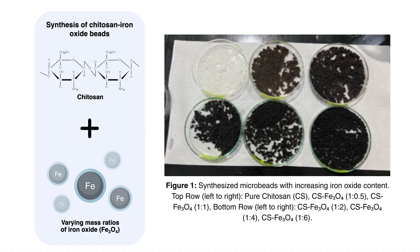First, I have to synthesize the core materials — specifically the acetylation of commercial chitosan and co-precipitation synthesis of my iron oxide particles. Afterwards, I'll prepare five different mass ratios of the combination of chitosan and iron oxide.